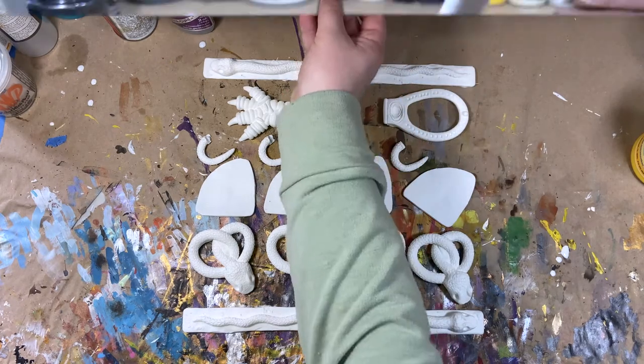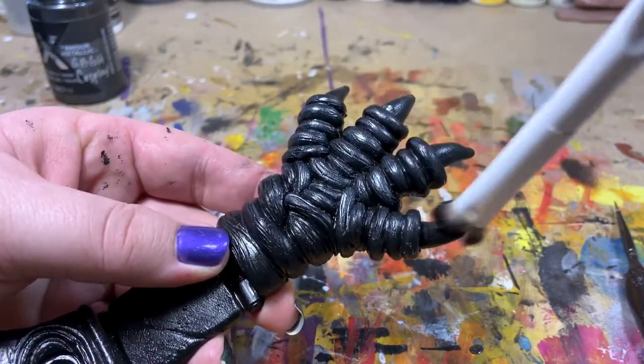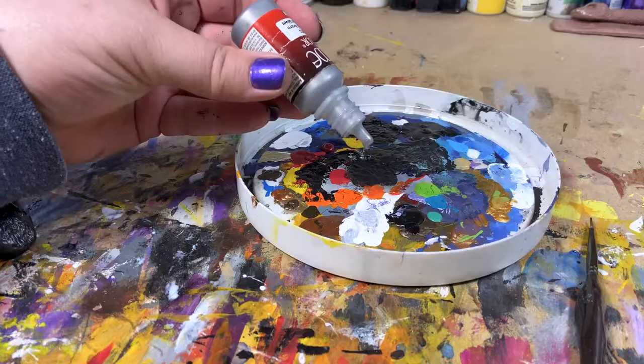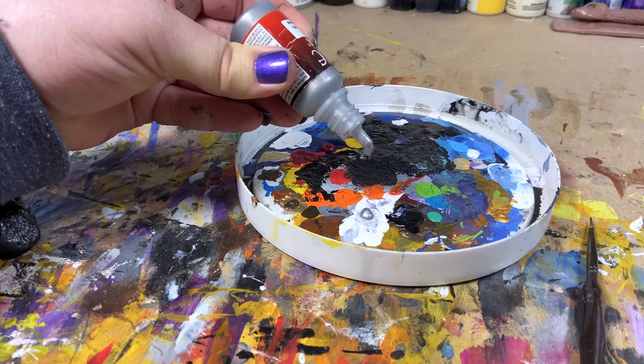Now that we're done casting everything, let's put some paint on the hardware. I started everything off with a couple coats of black acrylic paint. For the next layer, I dry brushed on black metallic paint, then I dry brushed on some bright silver paint.